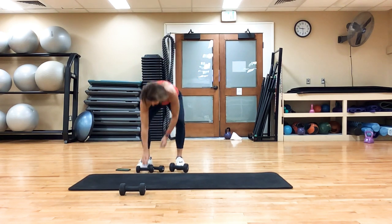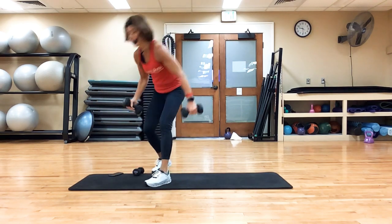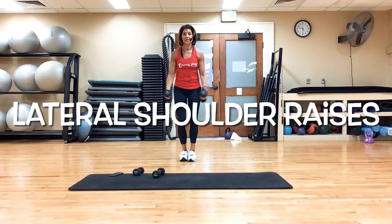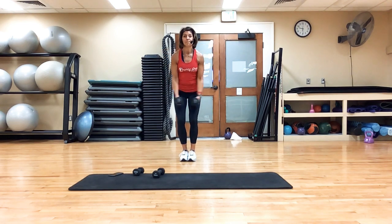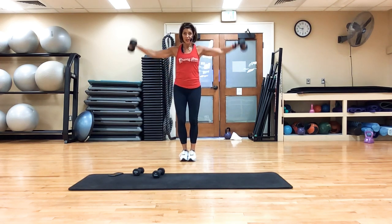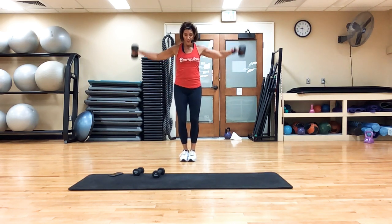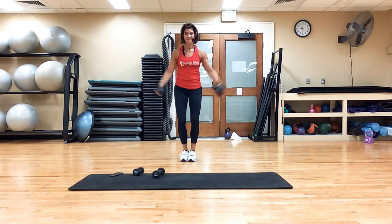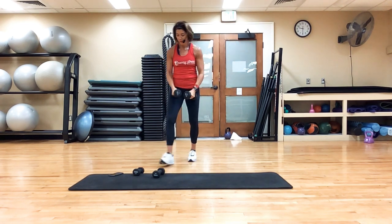Now I'm going to go to my eight pounds — you guys might have to go lighter. We're going lateral raises. Come on. Halfway there. 20 seconds left of this lateral raise. You can do it. Bring it in.